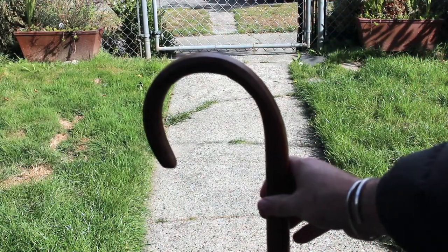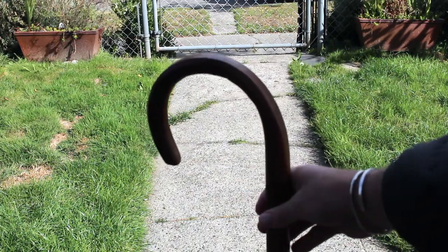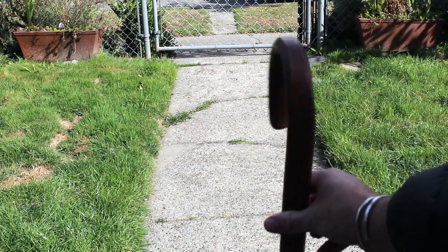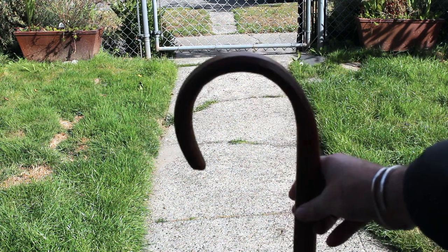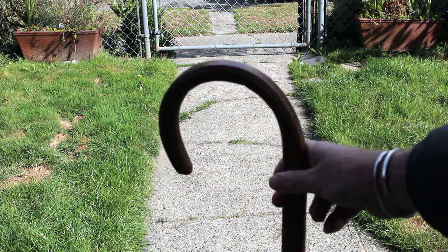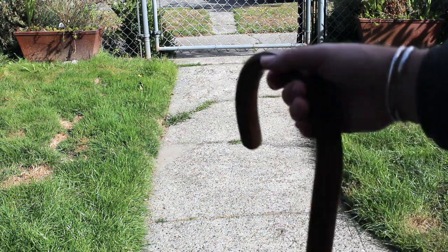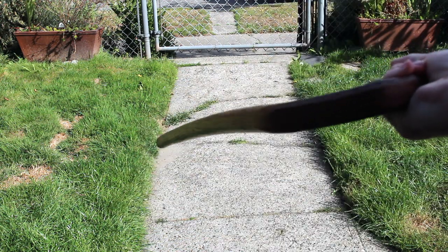I want to pause just a minute and talk about this particular cane. Believe it or not, this is an oak-bent shepherd's crook cane that was my grandfather's — I inherited it when he passed in 1982. It was one of those last-memory sort of things, and every time I've used crutches, had surgery, or hurt myself through accident or stupidity in the intervening years, I've used this cane.